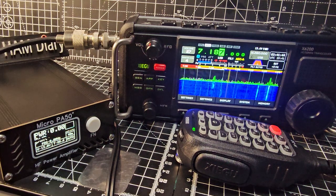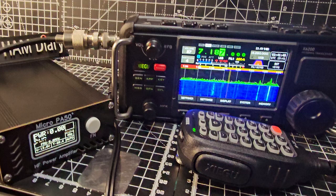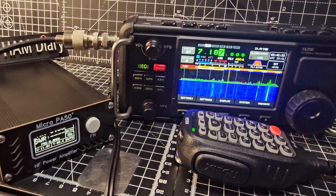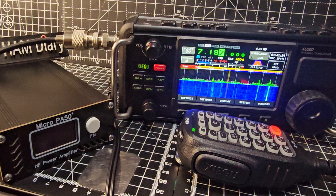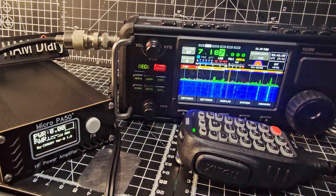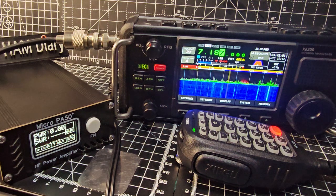Welcome back to the channel. Quick one here with the Micro PA50. I've just added firmware 1.6 - if I turn it off and then back on, look at the bottom, you'll see it says Beta 1.6.